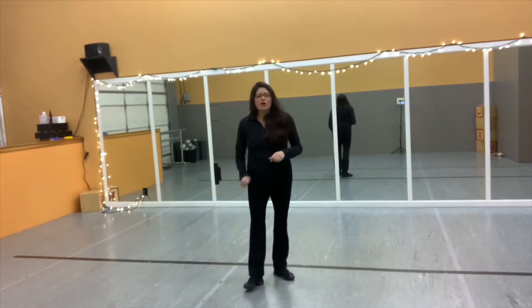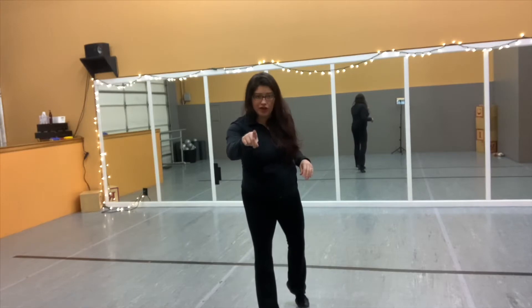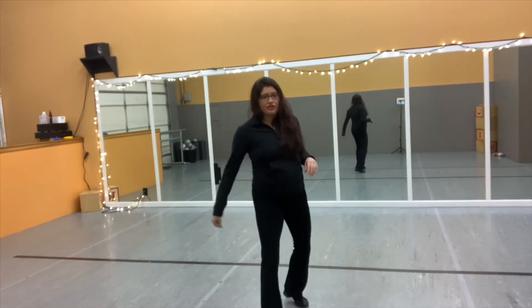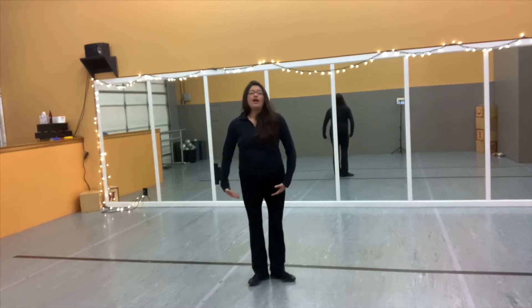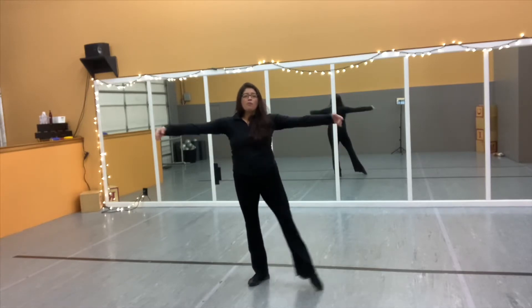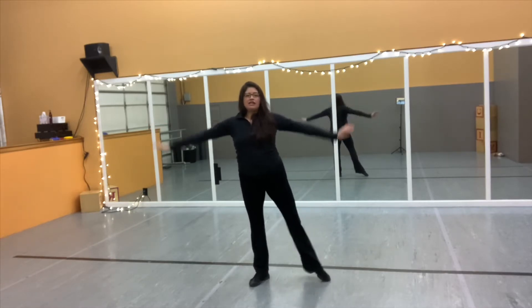Here we go. I want you to try to pause this after this time and see if you can do it on your own. Your moms and your dads will want to see how you're doing. Ready? 5 — everybody, first position, arms in low fifth. 5, 6, 7, 8. 1, 2, open 3, 4, up. 5, 6, 7, close 8. Other side.